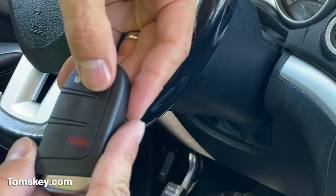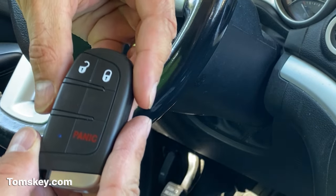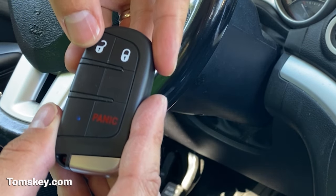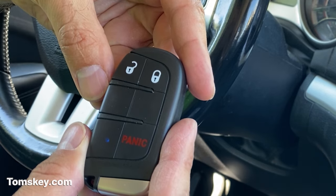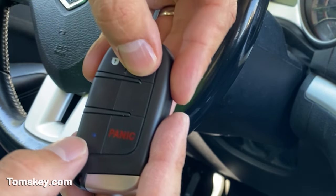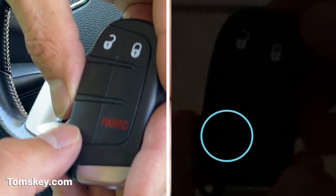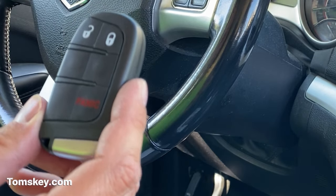To enter the code, I'm going to press the lock button for the first digit — one. I'm going to press the panic button for the next digit — one. And I'm going to press the unlock button for the third digit. Then I press the lock button and it blinks back the code: one, one, one. So this fob has successfully been activated.